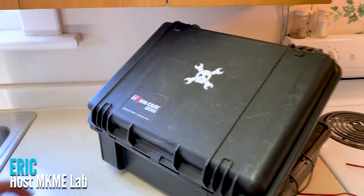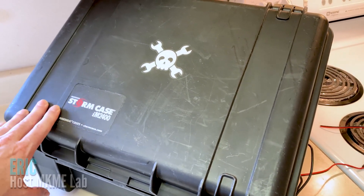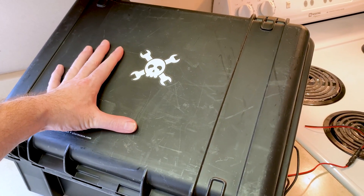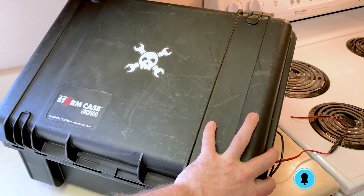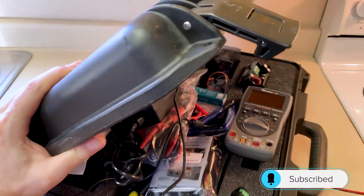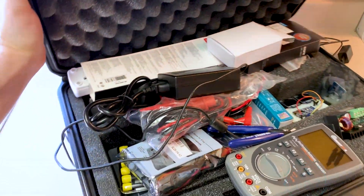Welcome back. I don't know how I'm going to edit this, but I think we'll do kind of a raw video today. I'm Eric. Welcome back to the Make Me Lab. If you've been around forever, you might remember this case. This is the case that I used for the EduCase project. You can find it on Hackaday or in my GitHub.